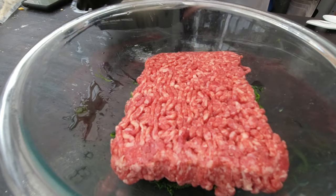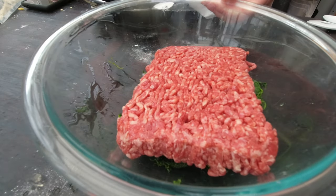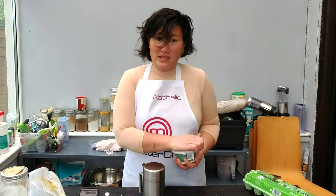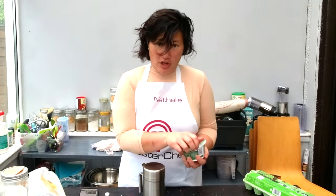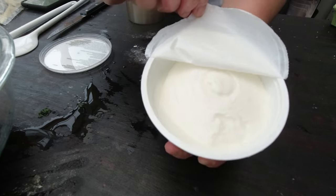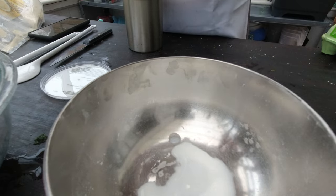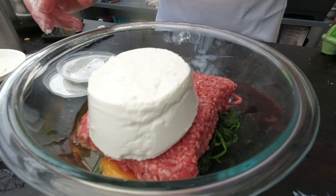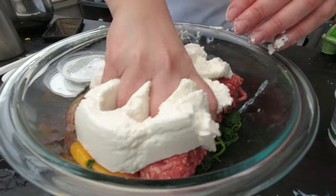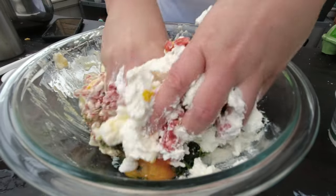I'm going to add, based on the recipe, one pound of ground beef, which is about 500 grams, and two eggs. The recipe also calls for 500 grams of ricotta cheese. You can see how much liquid is in there, so I certainly want to strain all the excess liquid. Then I'm going to add that back to my eggs and ground beef and mix it. I like to do it quickly with my hand because it's easier.